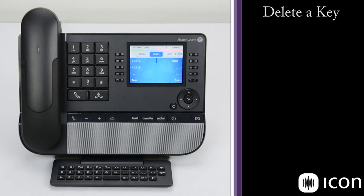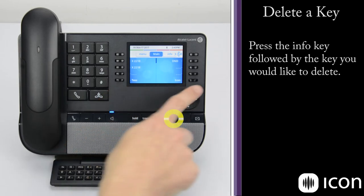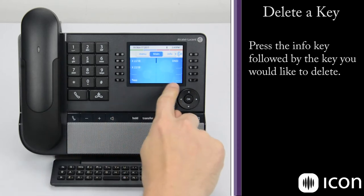If we'd like to delete the Icon speed dial button, we simply press the Info key followed by the key we'd like to remove. So we hit Info, choose Icon, and then hit Clear, then OK. That change has been accepted and this key is again blank.